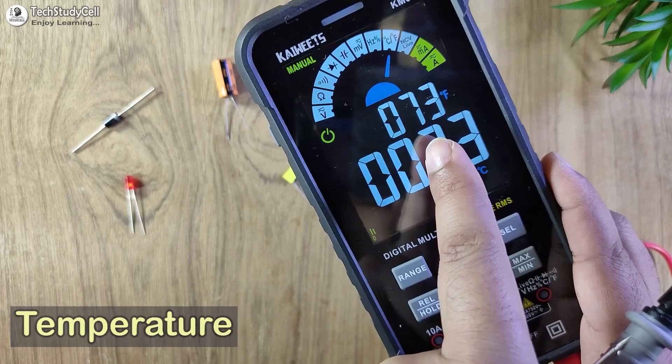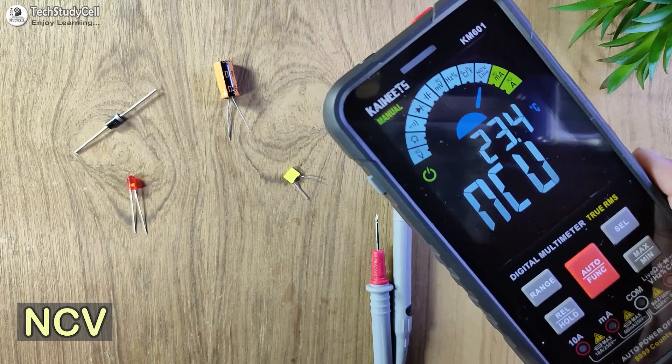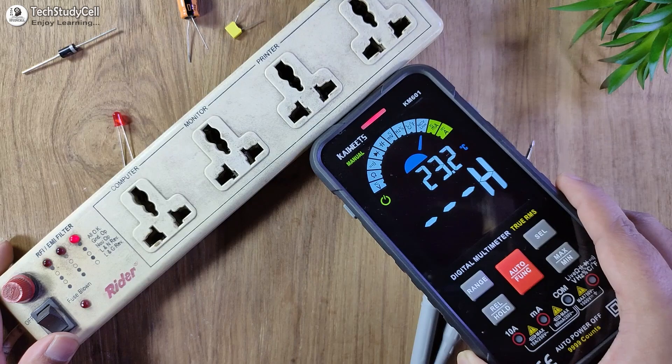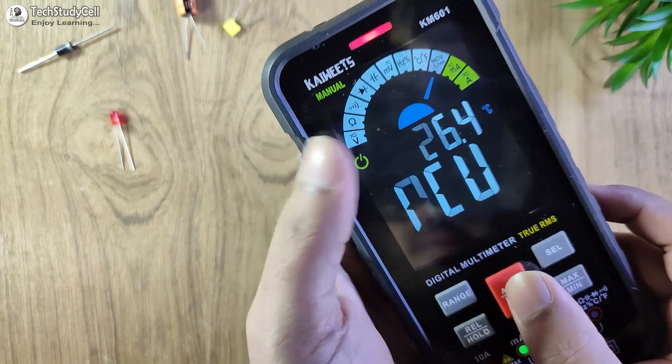You can also measure temperature — right now it is 73 Fahrenheit or 23 degrees Celsius. There is also an NCV mode where you can detect live wire. Let me show you: with the supply off, you will not hear any beep sound from this NCV sensor. Turning it on, you will get a beep sound. So in this way you can detect any live wire with the NCV mode.